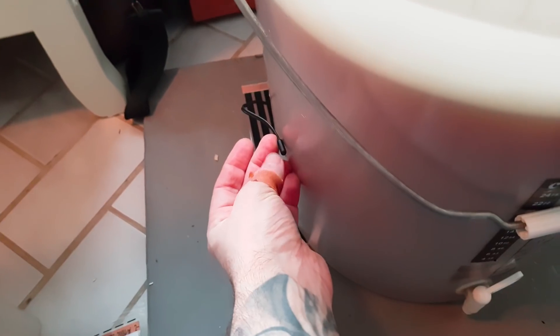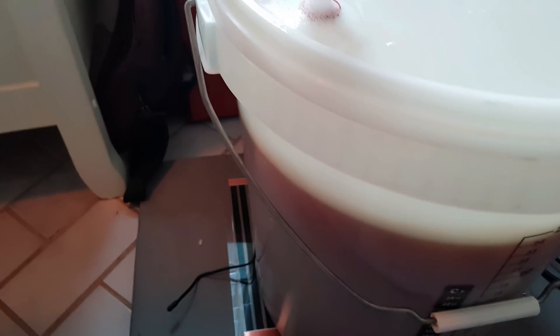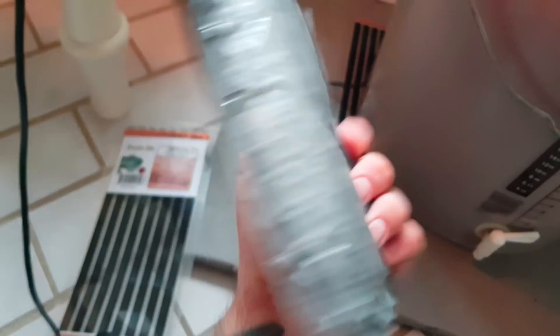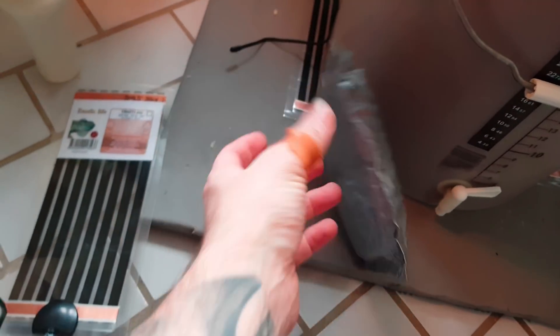I have some footage for you, so let's check that out. I'm going to tape the probe to the side here and insulate it with my special pad made from bubble wrap and silver tape, as we call it in Sweden.